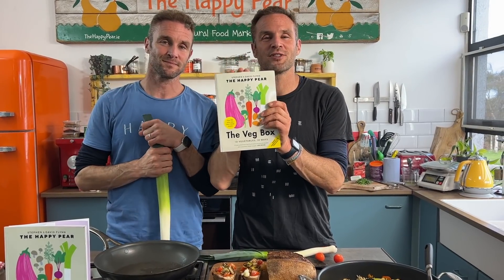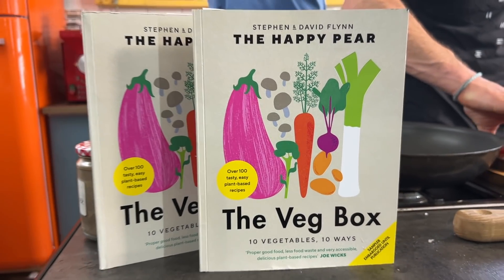Before we start cooking, our new book is just out — it's available to pre-order. It's called The Veg Box. The goal of the book is to show you how easy, accessible, and cheap cooking with vegetables is. It's 10 veg, 10 ways, using 10 ingredients or less.